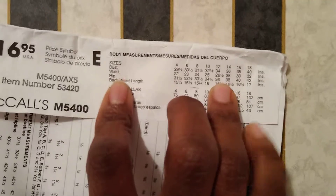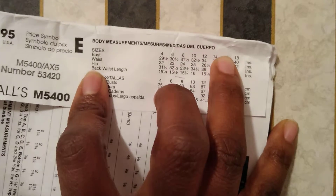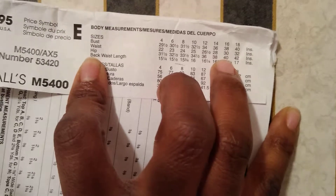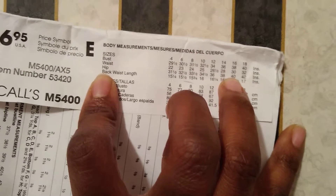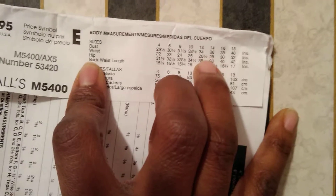My hips are about a 40, so going with a 16 is actually going to be good. Here's the key thing: once you cut fabric, there is no going back and making it larger. Once you cut fabric, that is it. So it's better to go up one size in patterns, just so that you have room for adjustments and making something smaller. It's easier to take something in than it is to take something out, because sometimes you have to add a whole gusset for it to work for you. So it's better to go a little bit bigger — go one size up.